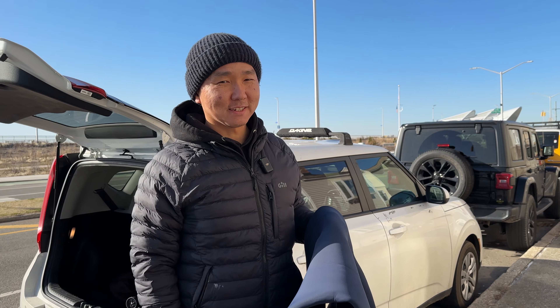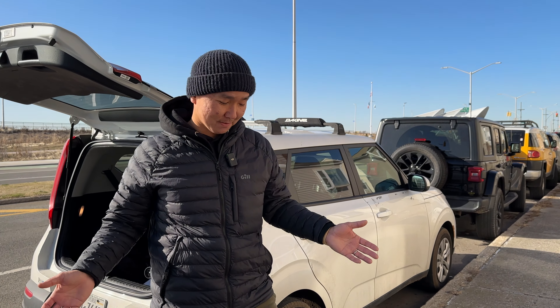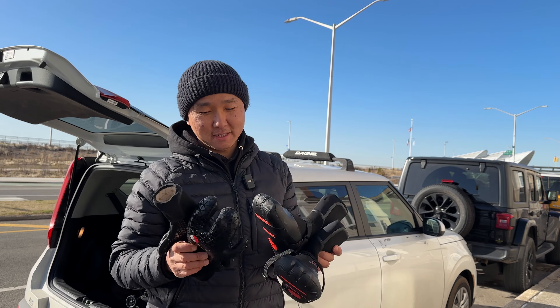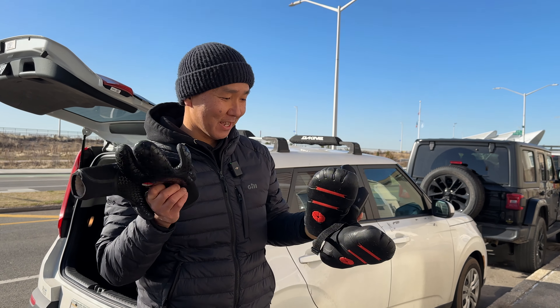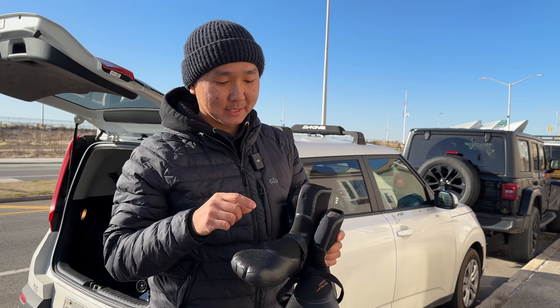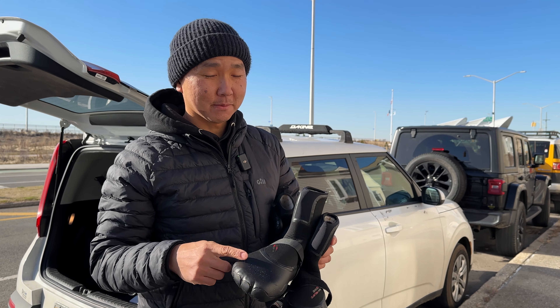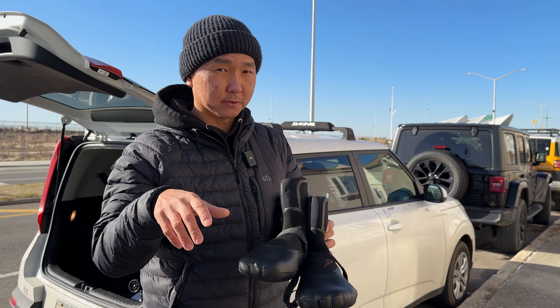The next thing is booties and gloves. What I use lately is light booties and gloves — I love them. They're super light and warm. This is 8mm booties. You can mold them by putting hot water into the boot, and then once you put your foot in, it will take the shape of your foot.